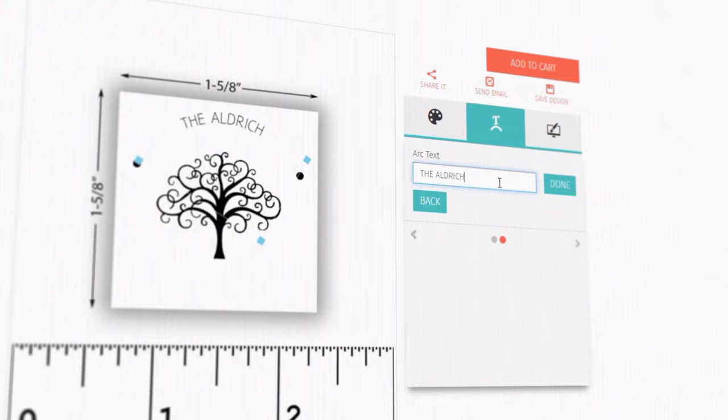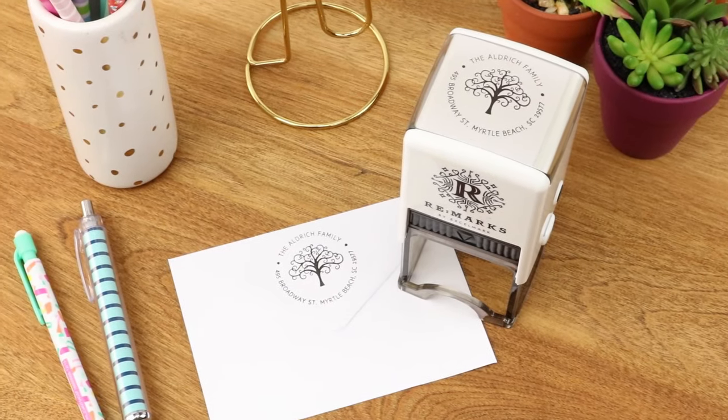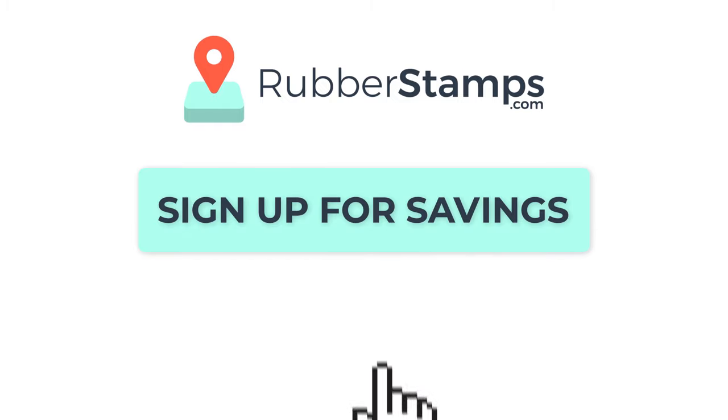Our easy-to-use online stamp designer lets you see your impression before you order, and then within a few days, you'll be stamping. Head to RubberStamps.com to get started, and don't forget to sign up for savings to get exclusive discounts and deals.